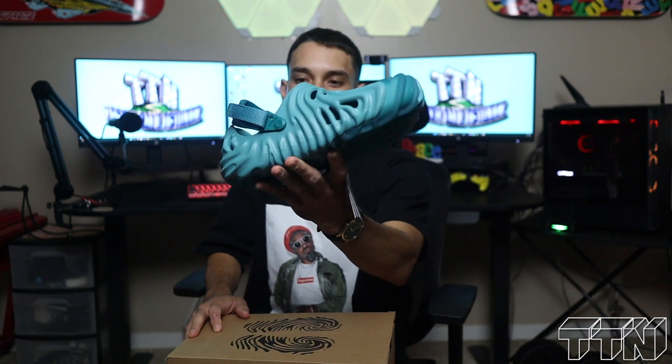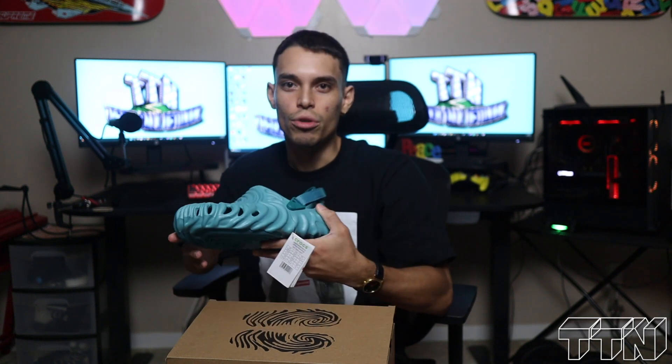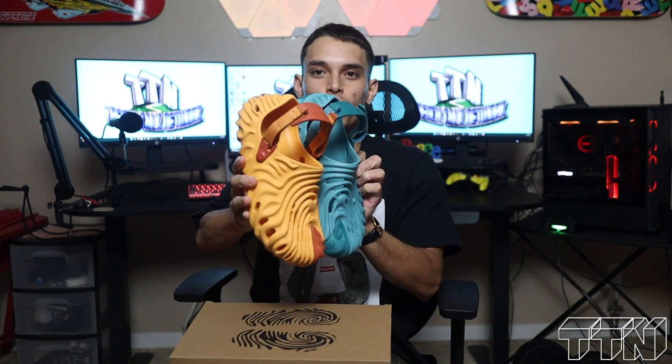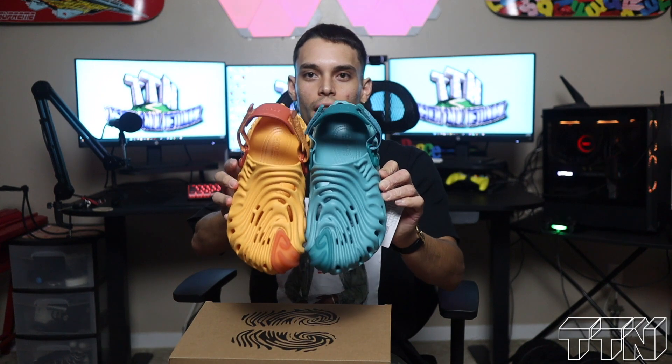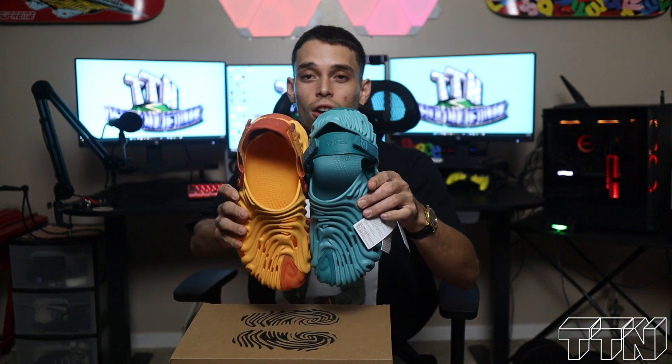They're super dope too. Which colorway y'all like better? Honestly I can't tell you because they're kind of like two different vibes. This one is more cool and chill, and this one is like a nice fall colorway — you can get it off with different color fits. Which one do I see myself rocking more? I'd probably say the blue ones, but I think sweats is gonna go crazier with this one. Either way they're gonna look good regardless — good shoe, comfy.